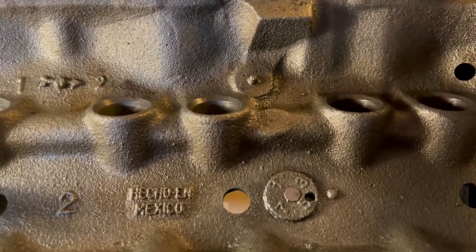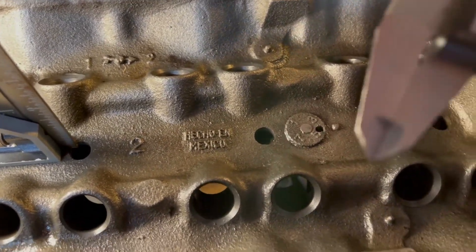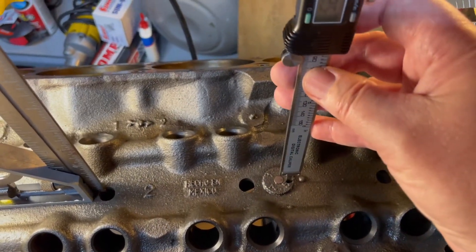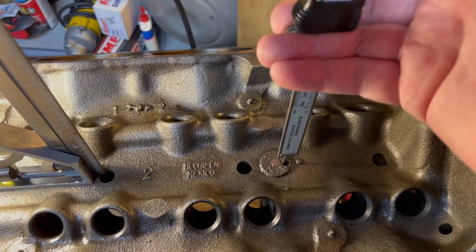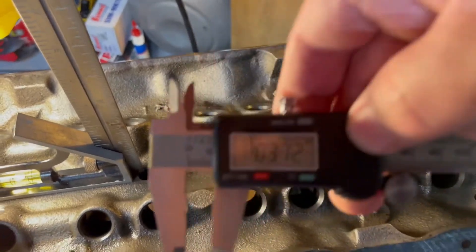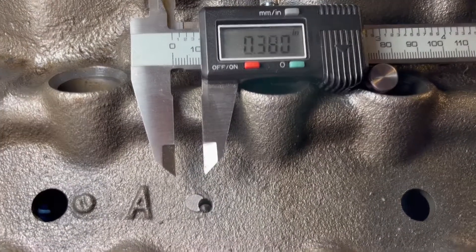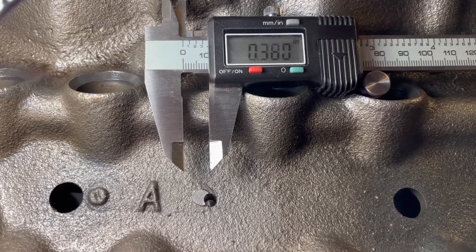I can't tell you how nerve-wracking this is, drilling into your engine block when you know the cam bearing is right below there. I'm pretty sure I have a good depth. I'm going to measure to the edge of the hole because that's where the threads are going to be. I get 0.372 — I'm not going to try drilling three-thousandths of an inch. I've finished the other hole and it's 0.380 inches deep, which should be good. I only need 0.375.